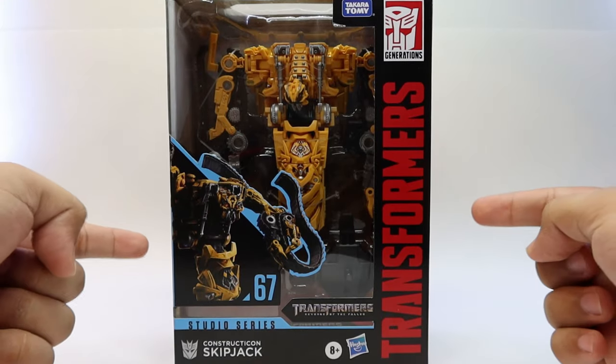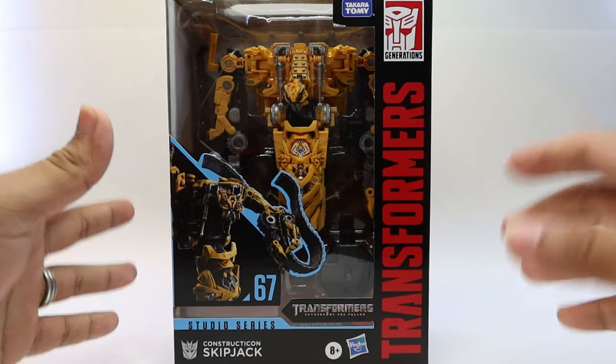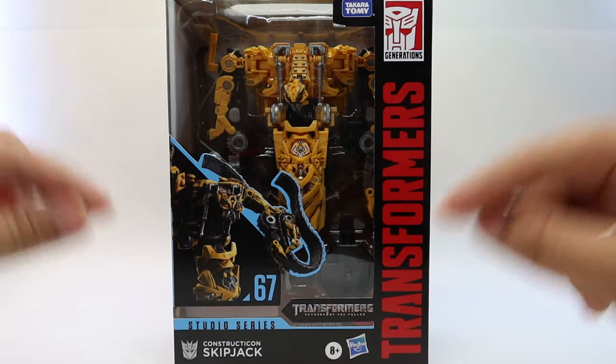What's up collectors and Transformers enthusiasts, today we're going to be taking a look at Transformers Studio Series number 67, Skipjack.